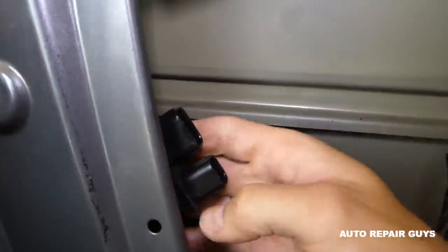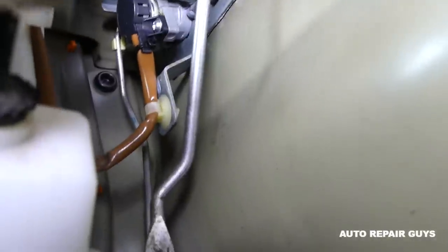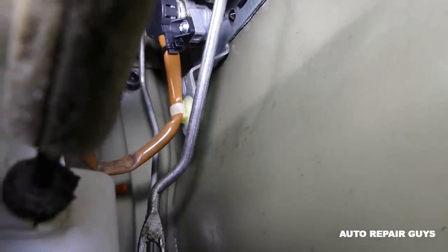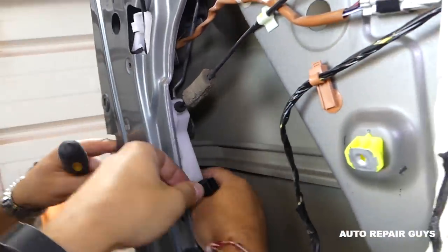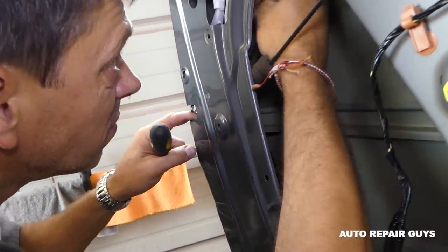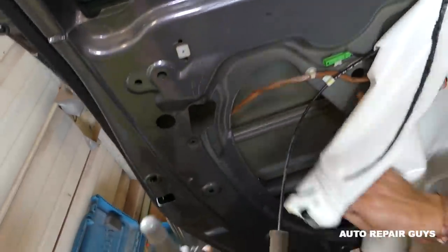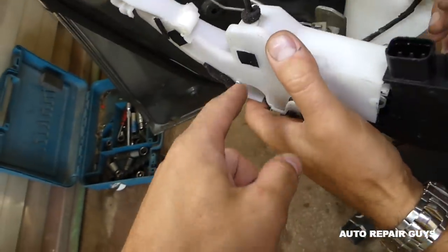There is another rod that we need to remove — same as the one toward the front. You need to spin it and push it out. Pull it out, then maneuver it at a specific angle. Pull it out like that — and now we have the whole actuator out of the way. This is it right here — that's what we're replacing.